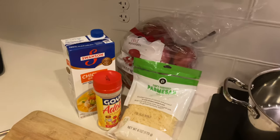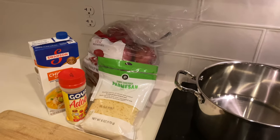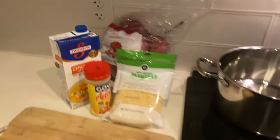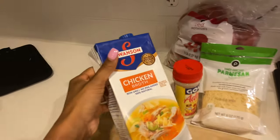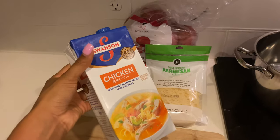We can't do this at home without our sides. So we're going to make garlic parmesan mashed potatoes and some sautéed spinach. A lot of people don't do this, but I boil my potatoes in chicken broth because it just gives them more flavor — they don't taste bland like when you use straight water.